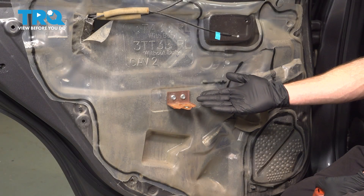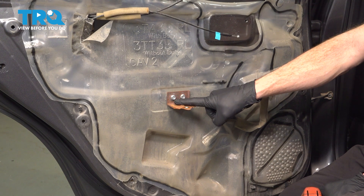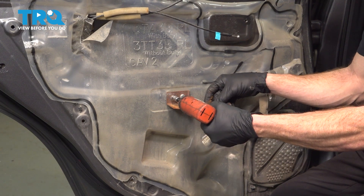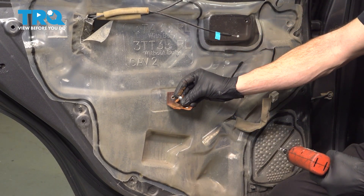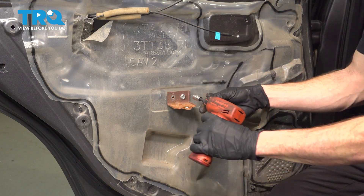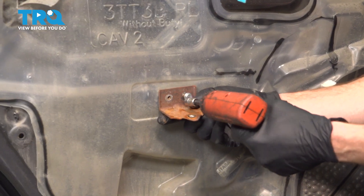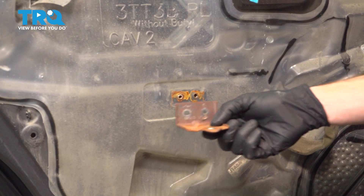Now that we have the door panel out of the way, let's continue on to removing this bracket. This is held in place with two 10-millimeter headed mounting bolts. Remove the pair and the bracket, and we'll set this aside.